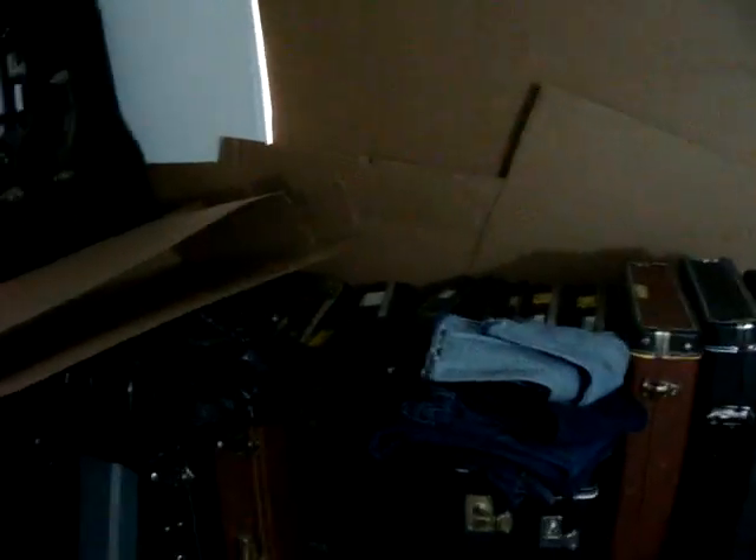This is the room that had all the guitars in it. Since I've been selling them, it's gotten down to this many.